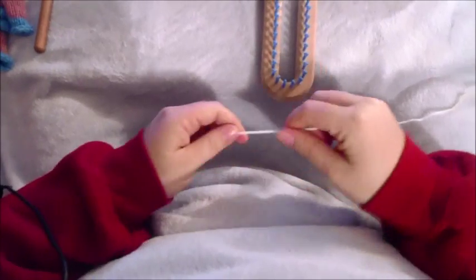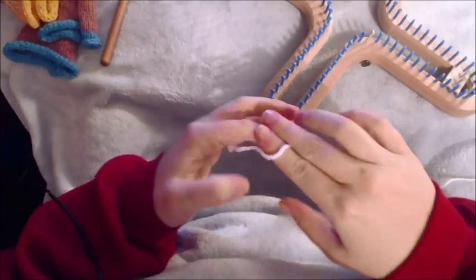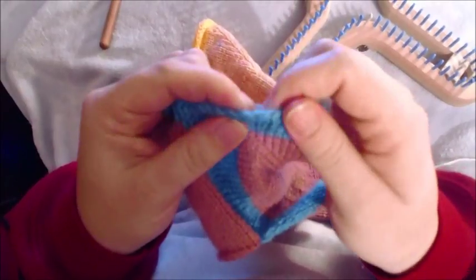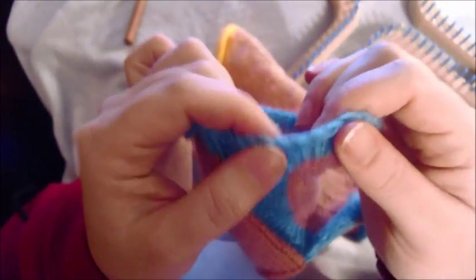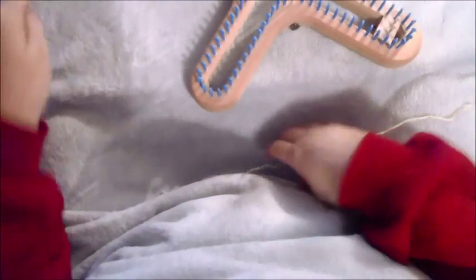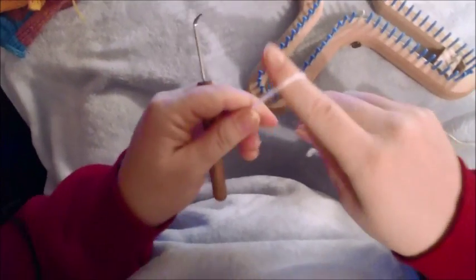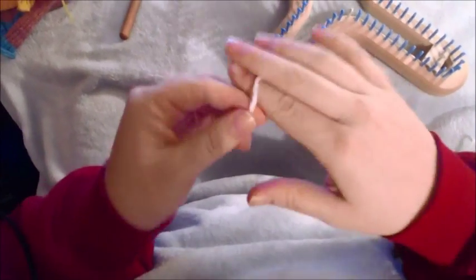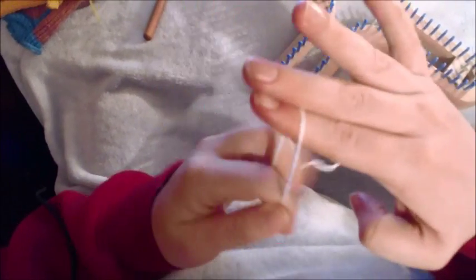What you want to do is actually do a chain cast on. The reason being is when you do a chain cast on, it'll be easier to sew up your edging. You also have an edging you can work from when you add back to the loom to do the sleeve area. It just makes it easier when you're doing your border to have something to work from. So what we're going to be doing is a chain cast on — do a slip stitch, short side in front, long side in back.